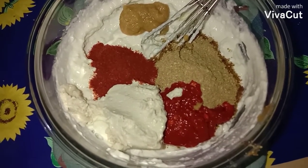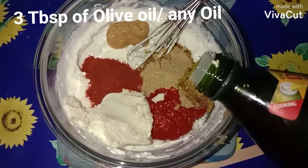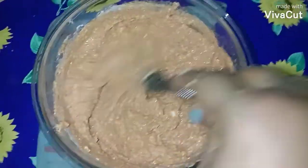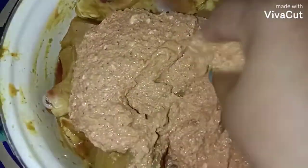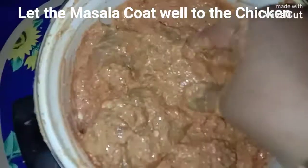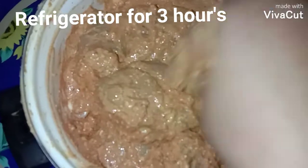Add three tablespoons of olive oil — you can use any oil. Gently mix all the masalas together; the second marinade is ready. It's been 30 minutes for the first marinade on the chicken, so now add the second marinade and rub it properly into the chicken so it is well coated. Keep this in the fridge for three hours.